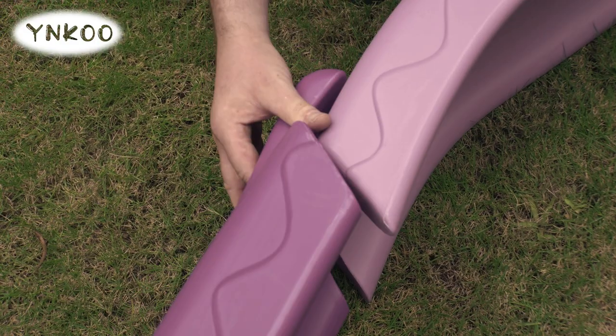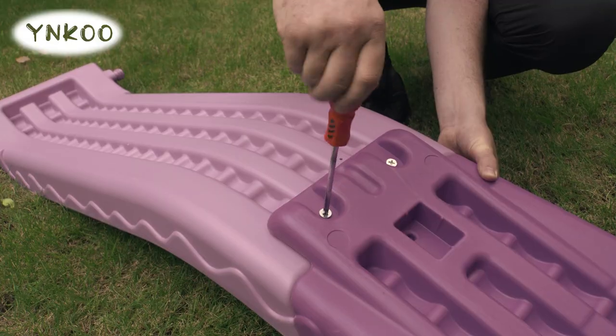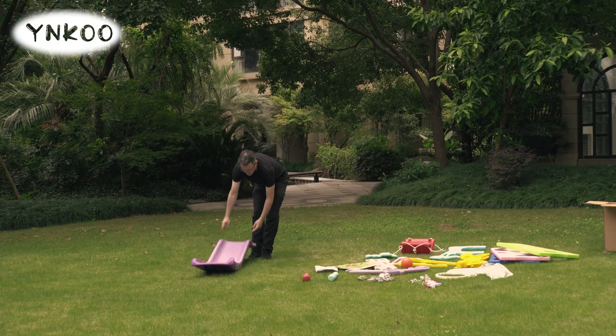First of all, assemble the slide. Connect both pieces and use the provided screws to screw the two parts firmly together.